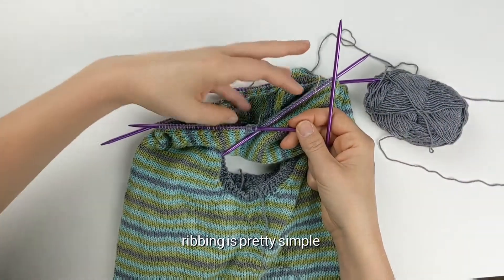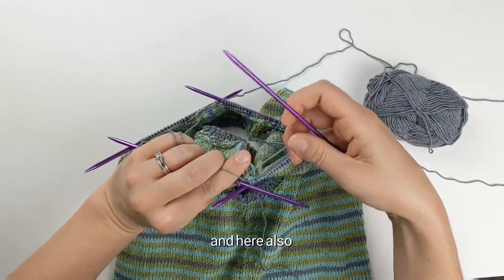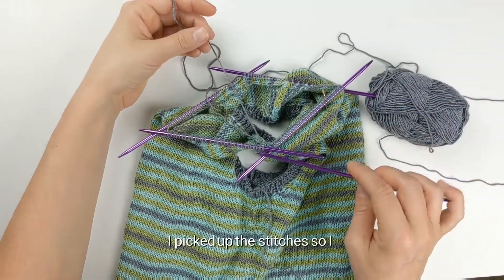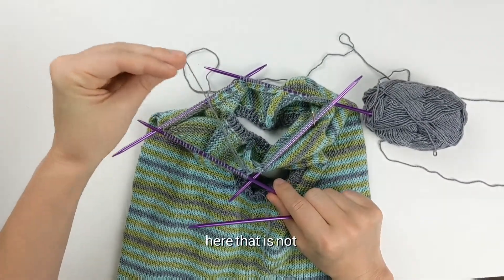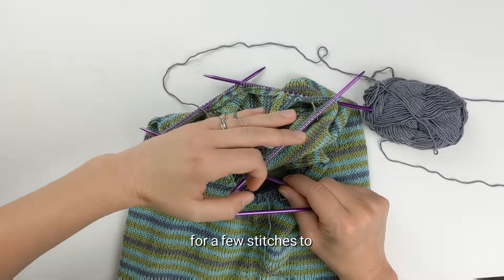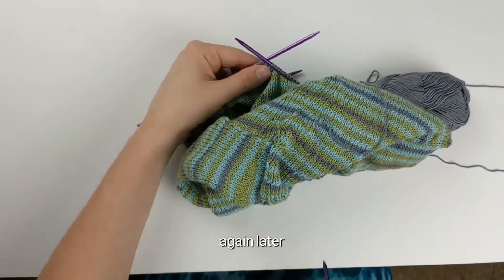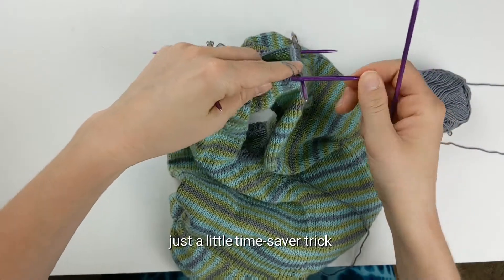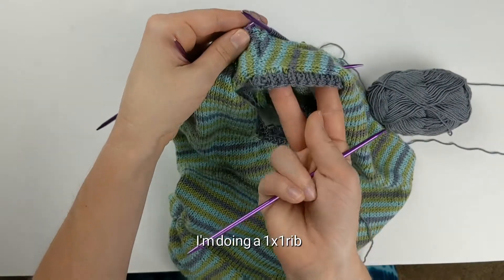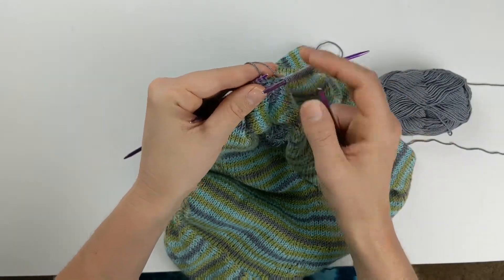For ribbing, you have to pay the most attention on your setup row. Here's a little bonus trick: while knitting in the round, I picked up these stitches so I have a loose end that is not finished. I'm going to use both ends together for a few stitches to secure that loose one and save myself the trouble of having to weave it in later — just a little time-saver. I'm going to be doing a one-by-one rib, which looks like knit one, purl one all the way across.